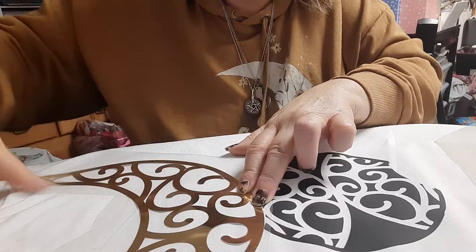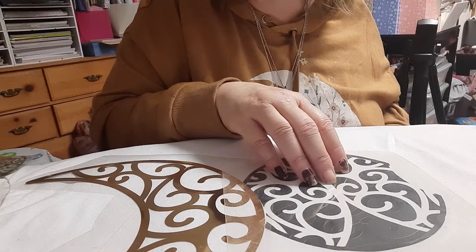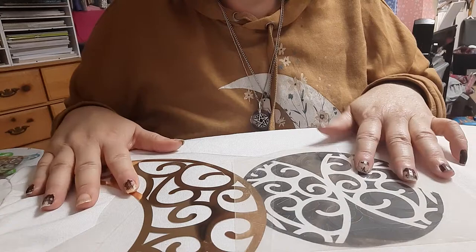There we go — lines up perfectly. Make sure you cover the original. We may not have heat over every part of that, but that keeps it from melting. The nice thing about this design is that I can press this point, this side, and while it's cooling — because remember, foil is cold peel — I can be pressing the other side too. I'll be back in a minute when my heat press is cooled off.